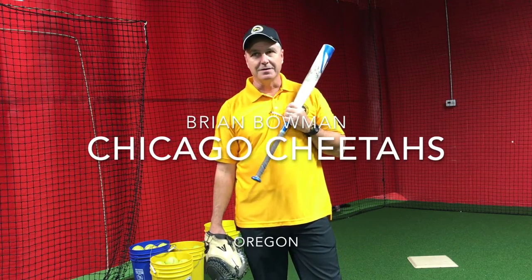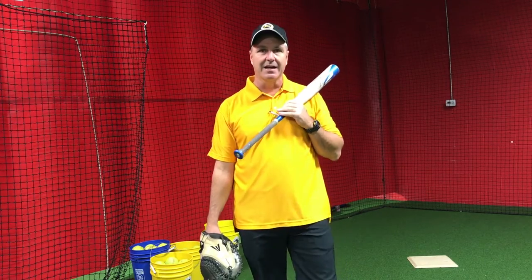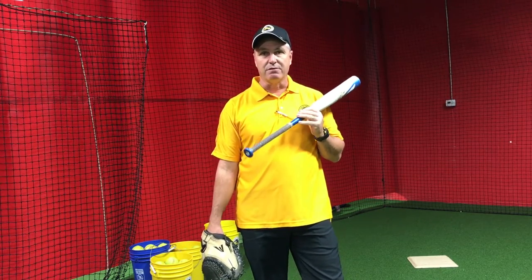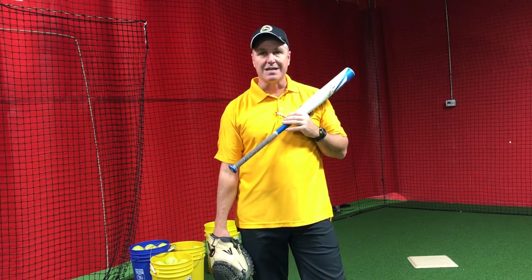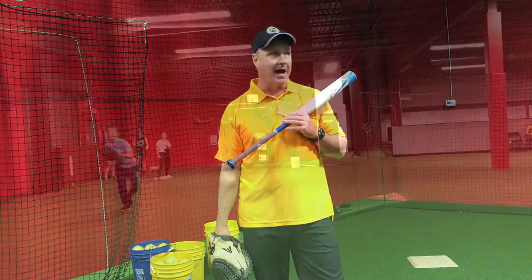The next drill we're going to run is called Oregon. We call it Oregon because we saw Oregon run it. Fun drill, a lot of different stuff going on. We've got third base throwing the ball to second on the run, the second basemen are turning the play at second for the force out, and they're throwing a tag play at third. At third base, they're tagging and then throwing a one-hop to first. So a lot of girls getting good instruction in, getting good work in, in a short period of time.